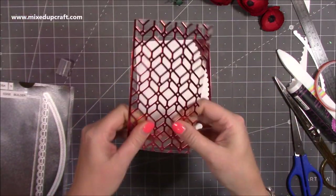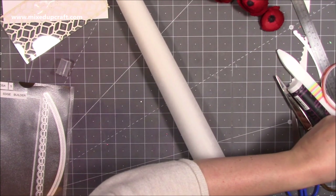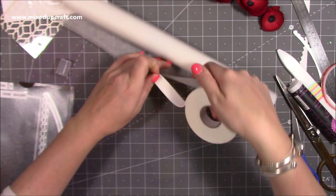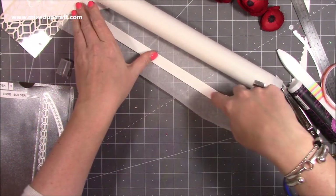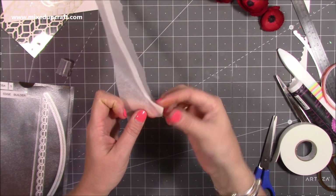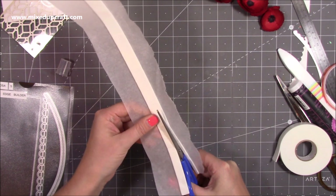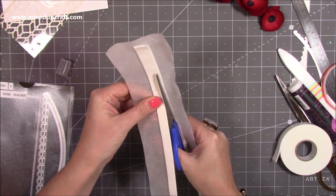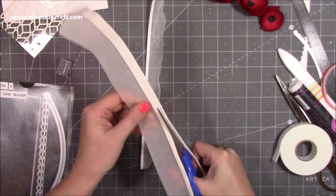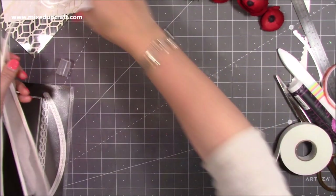I've got some acetate here — you just want it to cover this section. It's easier to stick it on and then cut around it rather than the other way around. Cut your acetate down and put it on there. You're not going to see a lot of the acetate — it's there to keep all the sequins in more than anything. Now on the back I'm going to add foam. I need really thin foam, so whenever I need thinner I pick it up from the pound shop — that's what I always use. I'm going to stick a strip down. This is wax or greaseproof paper on a roll — you want to make sure you can peel off the other side of your double-sided tape.